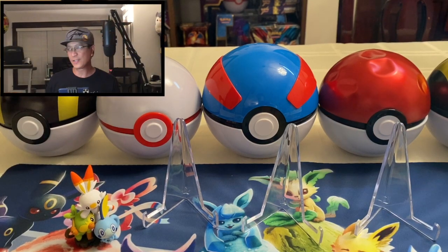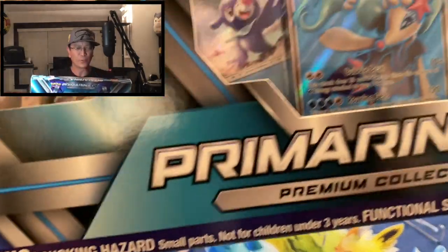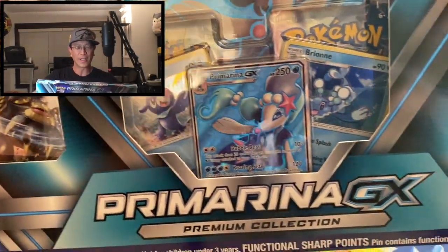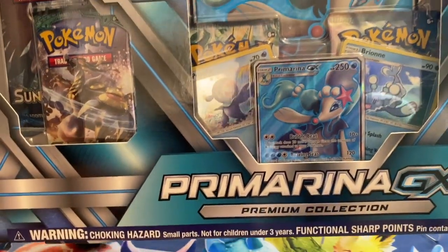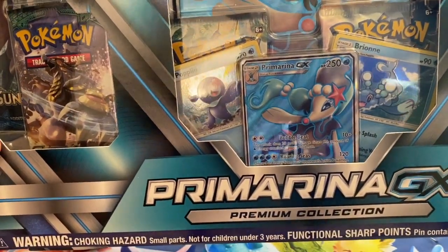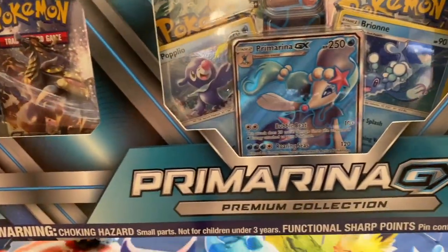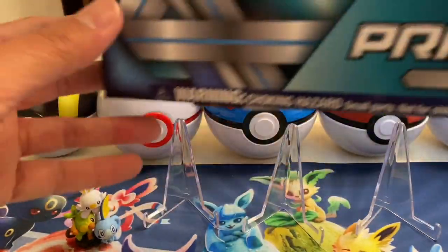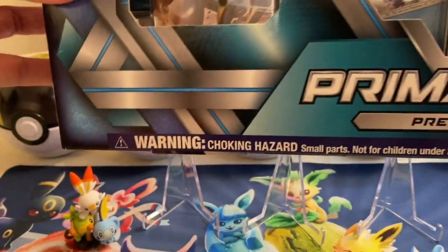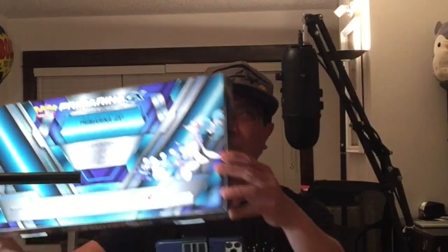Alright, welcome back guys. I was at Costco this afternoon and I came across this box right here. It was part of a bundle — it was a Primarina GX and another box. They had two bundles of these, so I have four GX boxes that I will be opening. Let's open this one right now, but first let's examine the box.